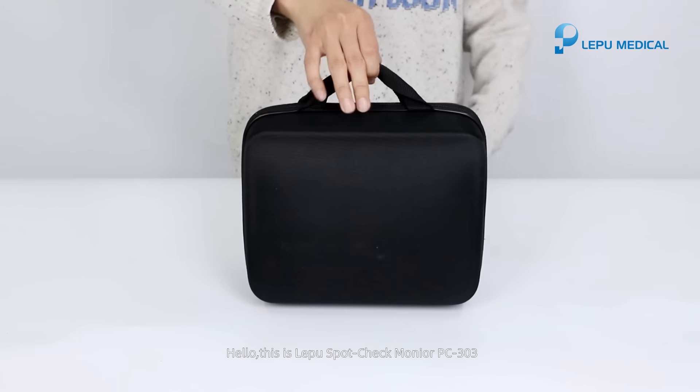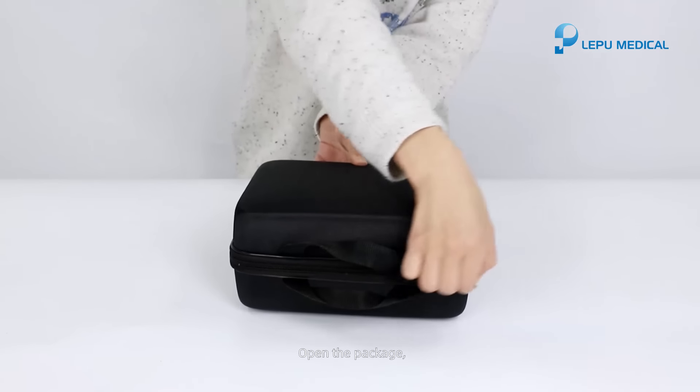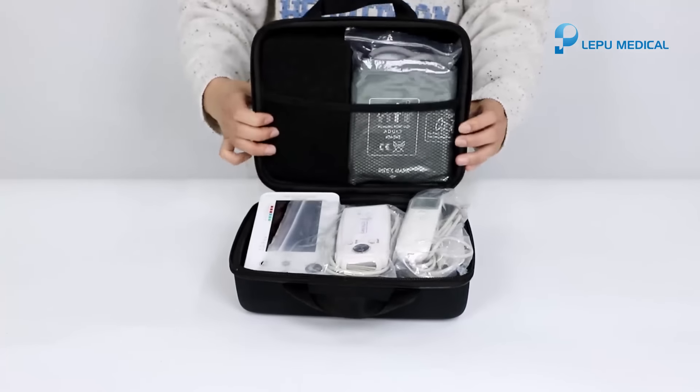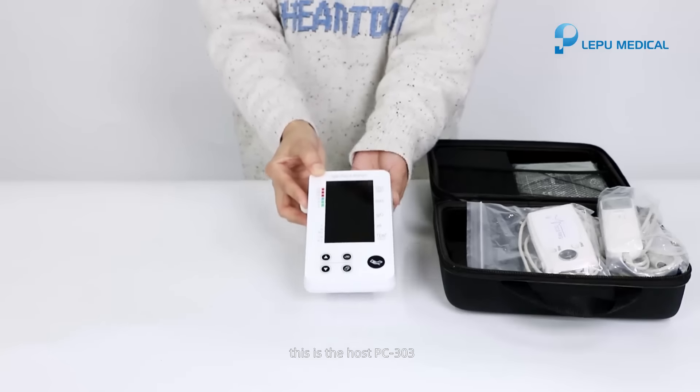Hello, this is the LepaSpotCheck Moneyer PC-303. Opening the package. This is the host PC-303.